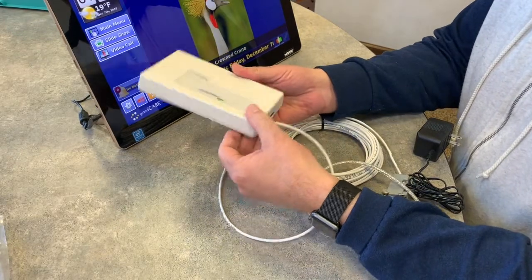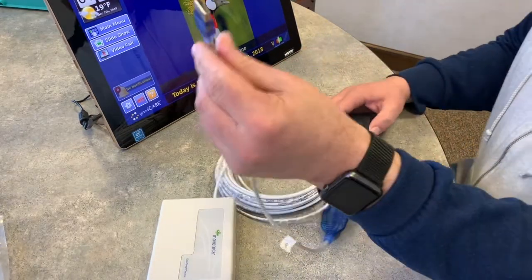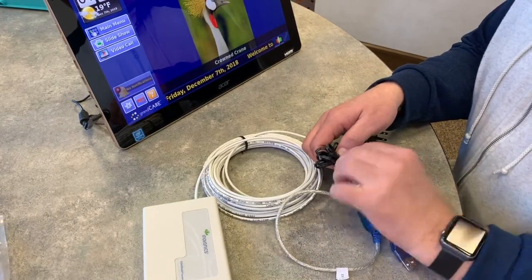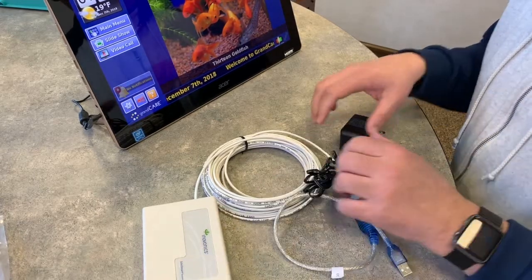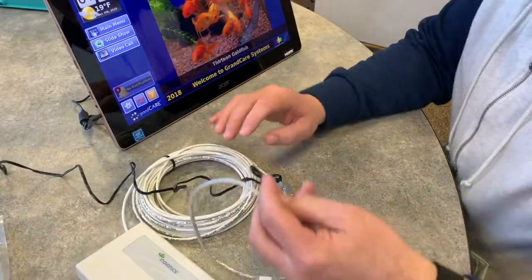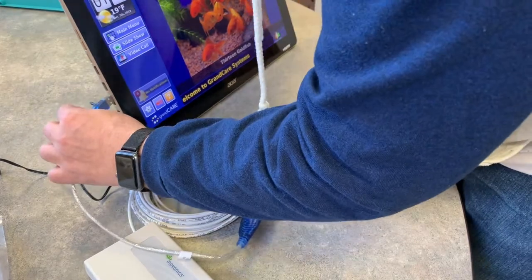Close him back up. Now we have to plug this into the wall. This guy goes into the wall, and this guy goes into one of these USB ports — plug it into the bottom one.